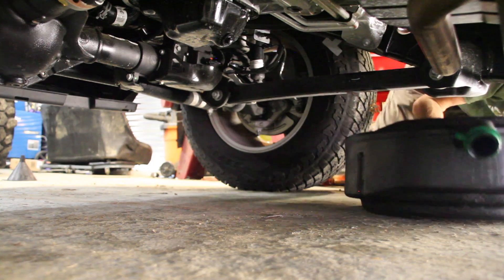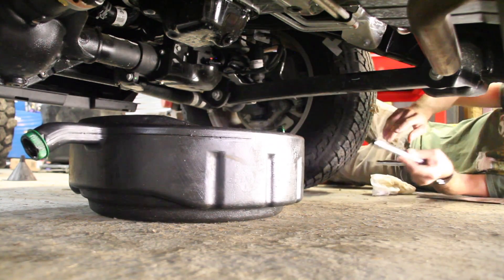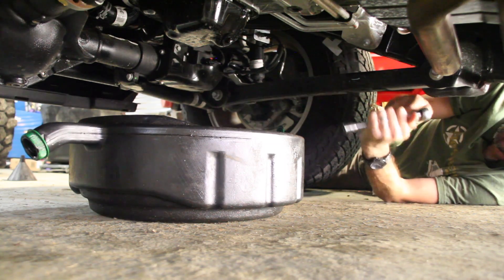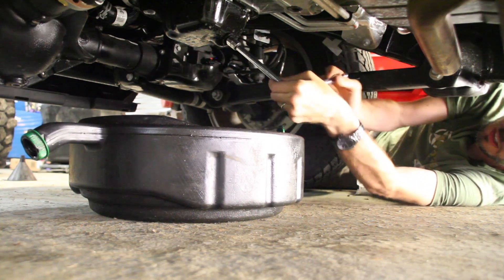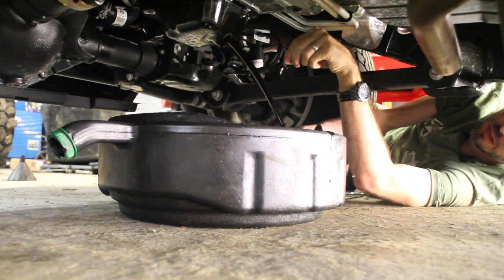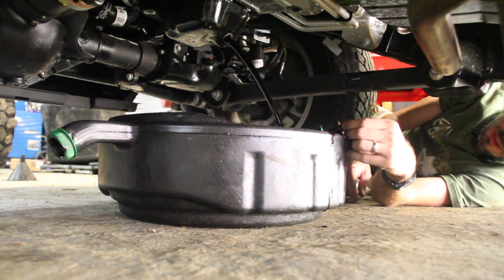The first thing — we'll need to crawl under here and put the oil catch right underneath the oil pan. What's great about the JL is that it's pretty high off the ground, so we don't really have to lift it up or anything. Next, we're just going to take this loose and drain the oil. Make sure to set that aside — we'll need that back here in a minute.